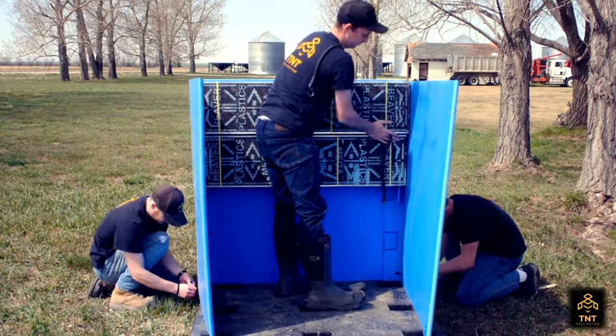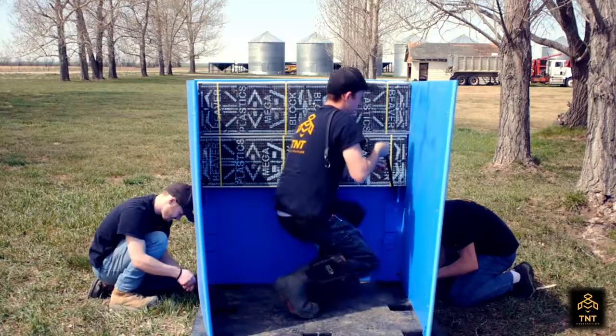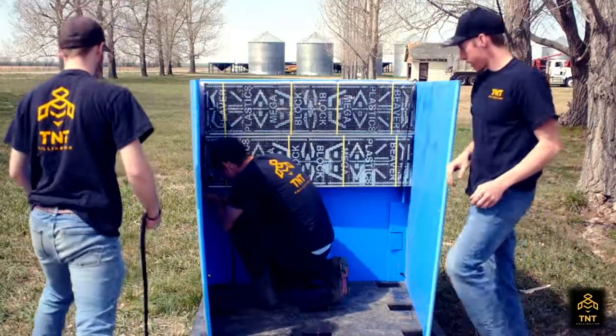You see these flaps — you set the block on top of the flaps. Load your blocks in, then put a bungee strap through the hole on the flap. It comes up and goes all the way up and then over the top.